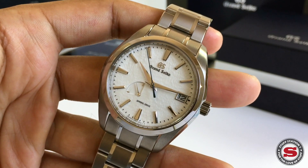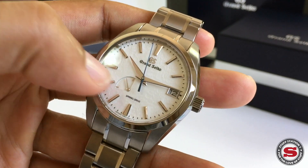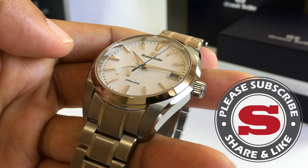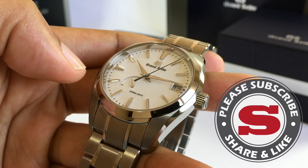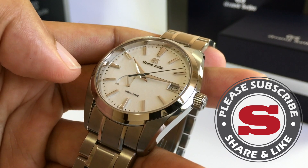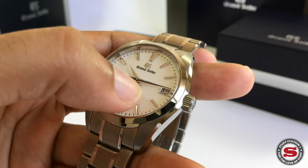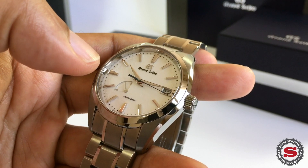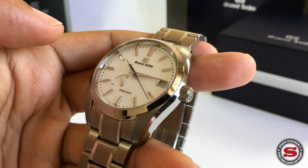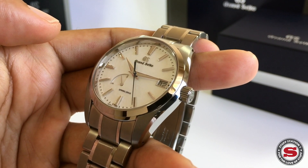Not only is the Snowflake synonymous with that gorgeous textured dial, but what the Snowflake and Grand Seiko have come to symbolize is the actual movement — particularly that smooth sweep of the Spring Drive. We have to understand that Spring Drive is essentially a hybrid technology, a combination of mechanical and quartz working in unison.